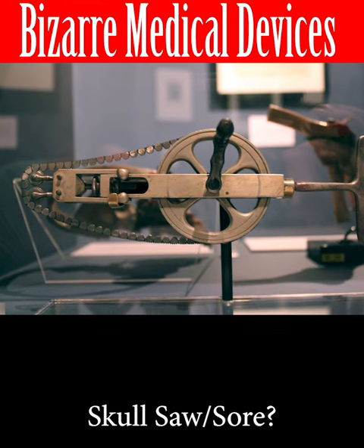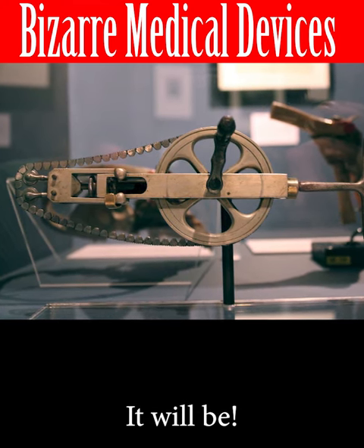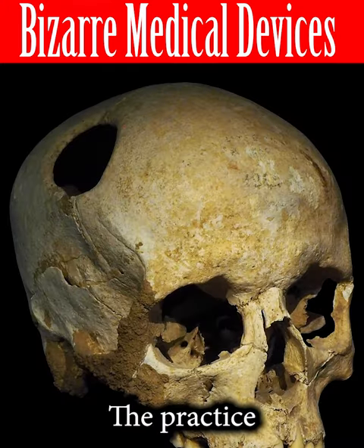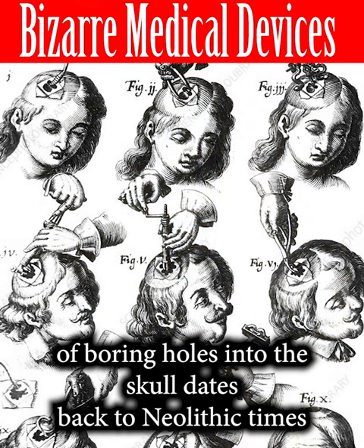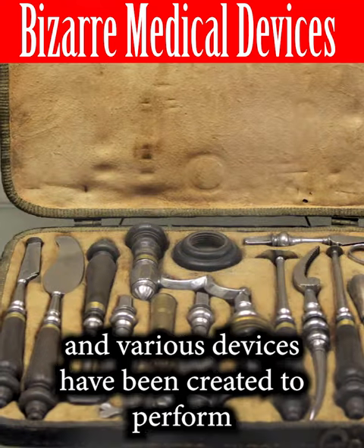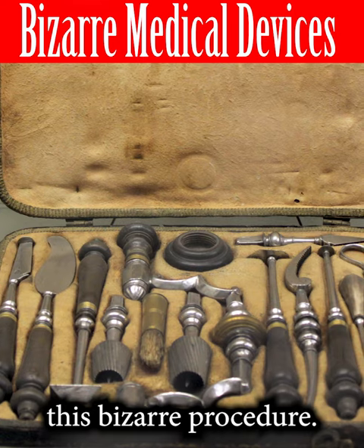Skull saw it will be. The practice of boring holes into the skull dates back to Neolithic times, and various devices have been created to perform this bizarre procedure.